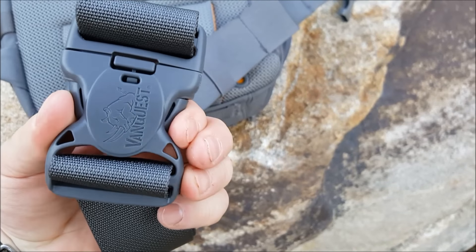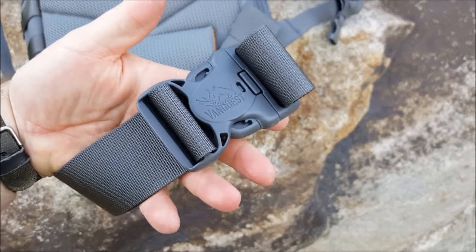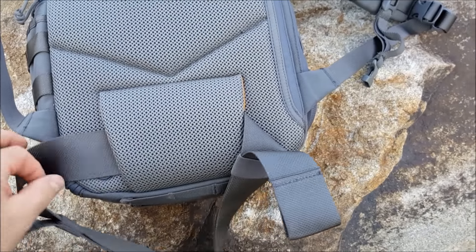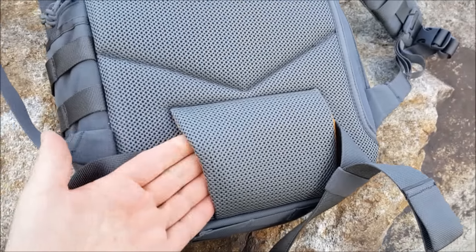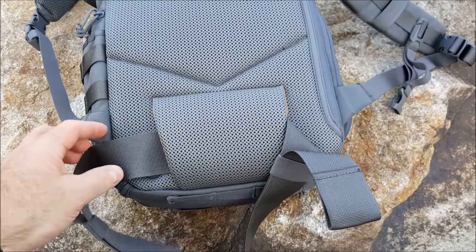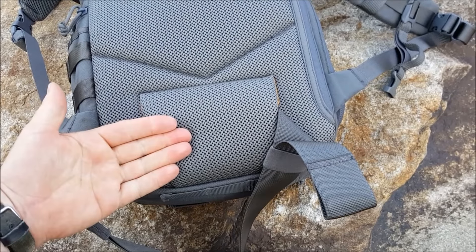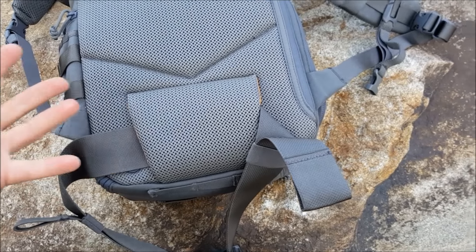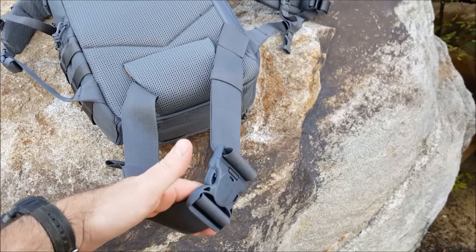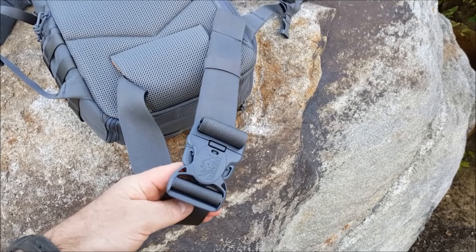The area where the waist belt goes behind is also padded. There is hook and loop in there because this can't come off - which I absolutely love because I don't use waist belts. If I can't fold it, put it away, or in this case remove it completely, that can make or break a bag. I don't want it just hanging around. I like that feature that they did. I really do.